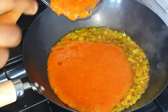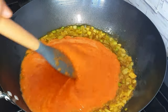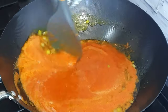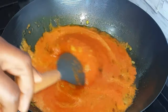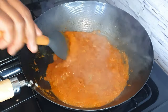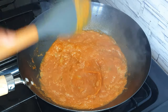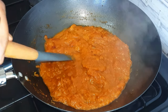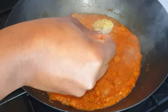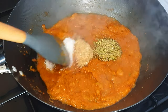If you want this extra spicy, add in extra chilies to your taste. This does not take time at all to put together — it will be ready before you know it. When it has cooked halfway we'll come back and add our seasonings: one teaspoon of shrimp powder, one teaspoon of dry thyme, and a teaspoon of salt. Stir everything together.